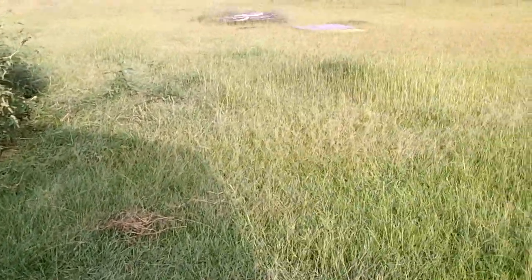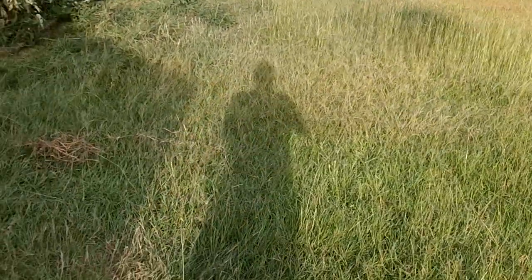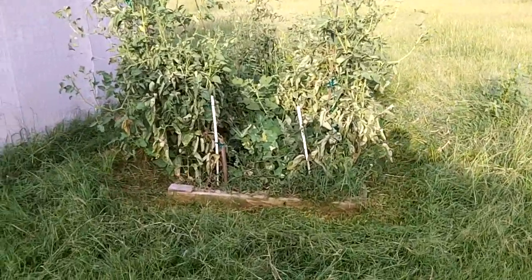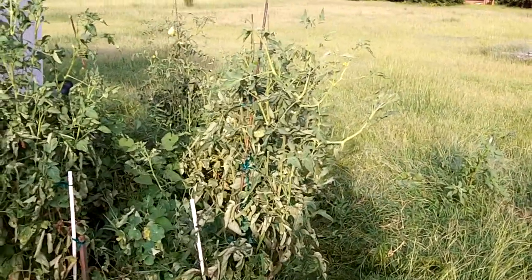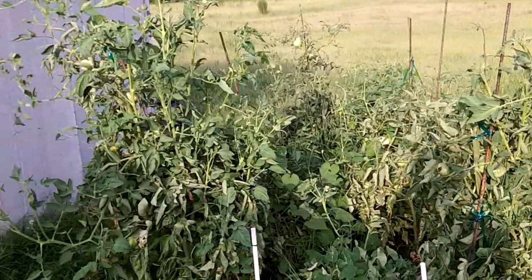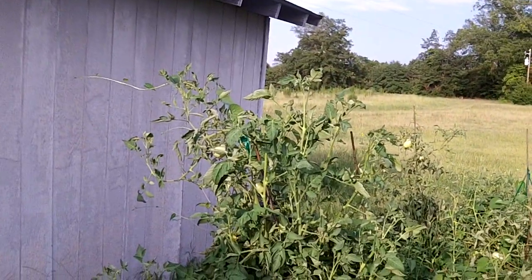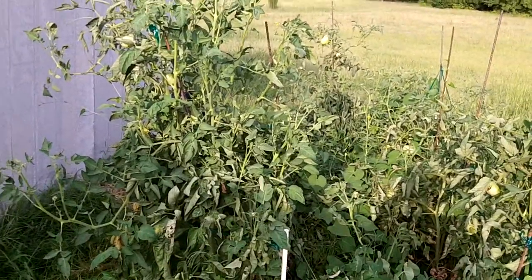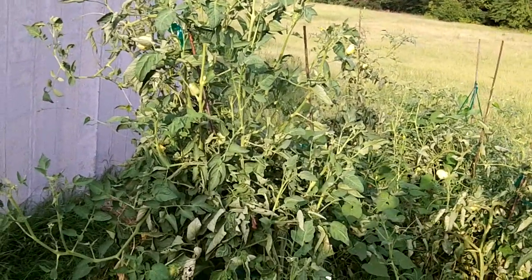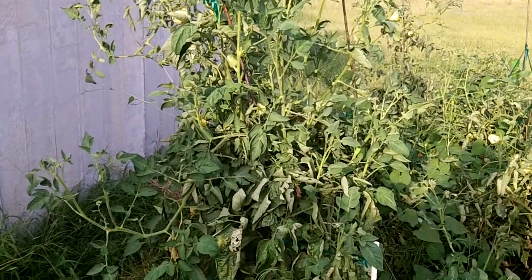Back out here at the raised beds and they're doing pretty good. The heat's trying to get to them and they're starting to just really grow nuts. This is the tomato raised bed. We've already picked quite a few tomatoes off here, quite a few still on, some still making and everything.